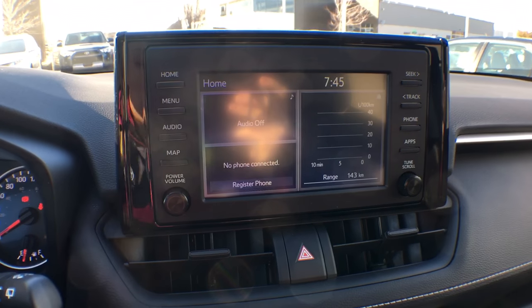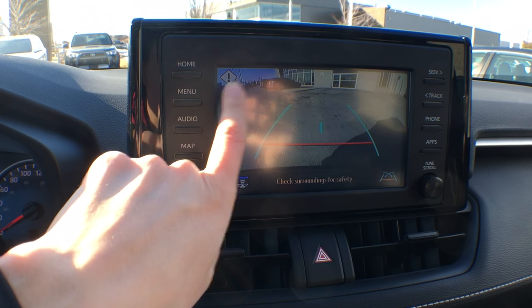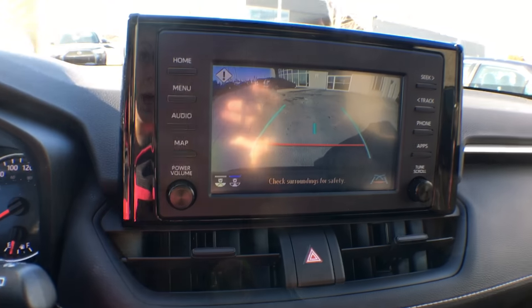If that is the case, you are going to see this exclamation mark up there and that's going to notify you that something is wrong. As you can see, there's no yellow lines — that's what the dynamic backup camera is.